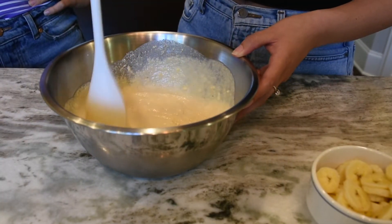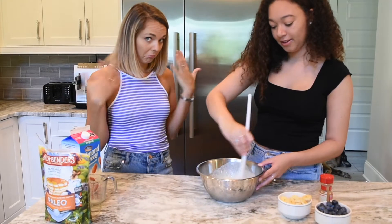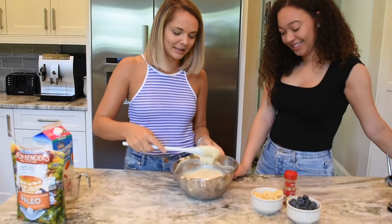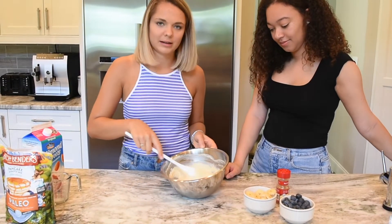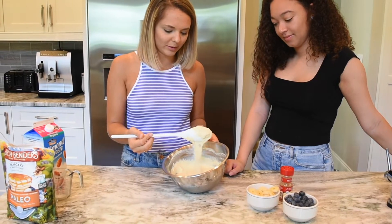It's going to be thin at first, but you can let it sit for a couple of minutes and it'll thicken. It's definitely thin — I'm going to work on it. You can see this definitely thickened up a little bit.